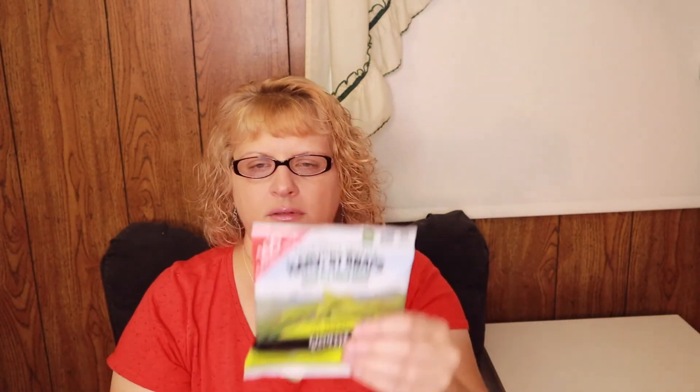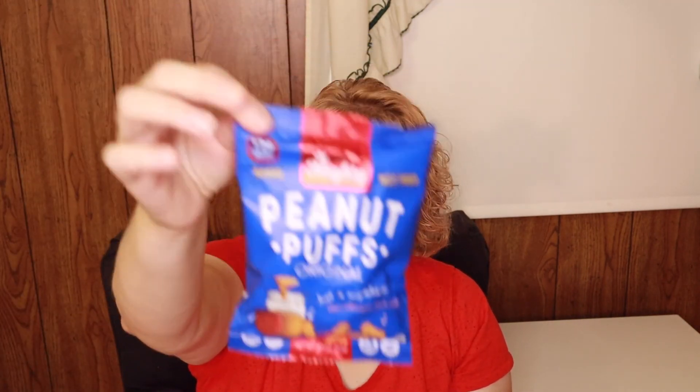So to recap: harvest snaps, granola, peanut butter crisps, cheddar crackers, fruit, turkey stick, and the two chocolates — that's eight snacks total. I think it said six to seven snacks, so that's actually pretty good value.